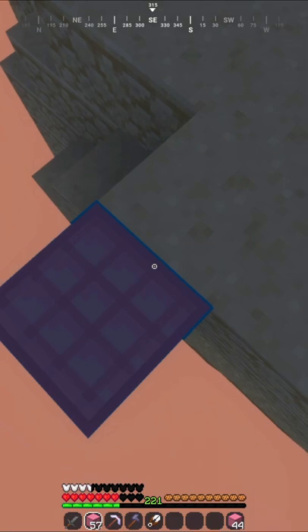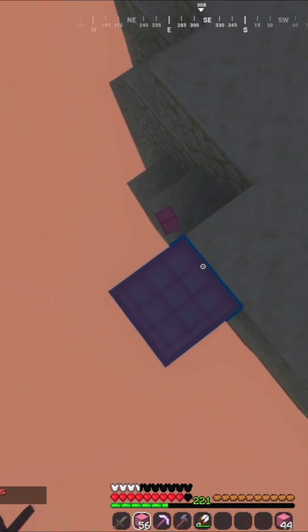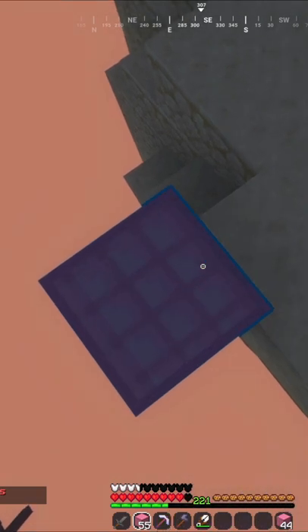Then place one block on the side of the block you are on, and then stand on the block you placed, and then jump, but still crouch, and place a block on the block you are standing on.